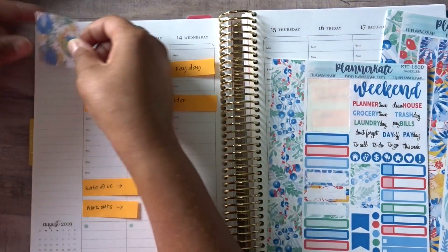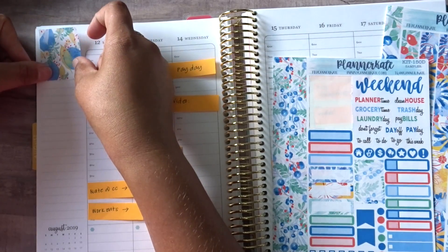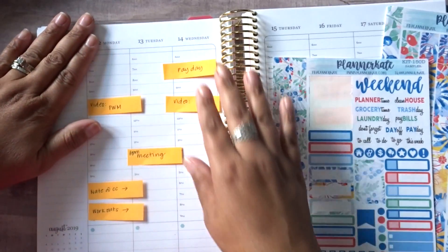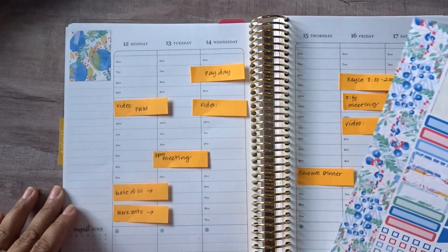I didn't really plan that out too well, but that is okay. I actually think I might have some date covers upstairs in my office, but I'm just not sure I really need those this week. So we'll just skip that.